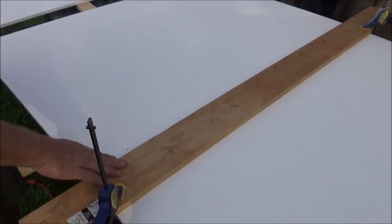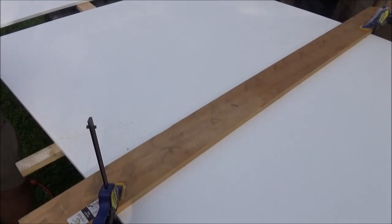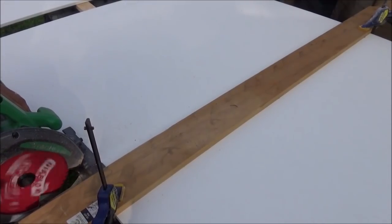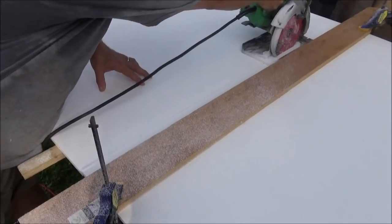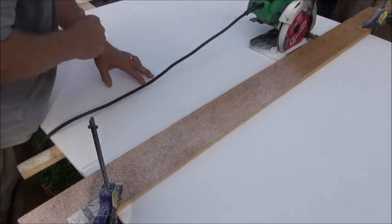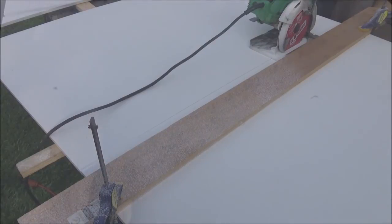This time we set it up using a nice piece of lumber with a straight edge instead of the Swanson jig. So if you don't have that Swanson jig, this is how you do it — it works just as easily. There you have three equally cut sections of your panel.